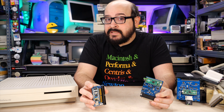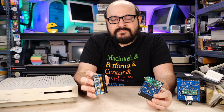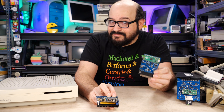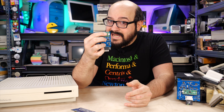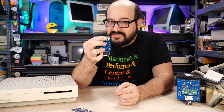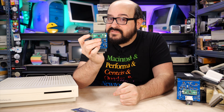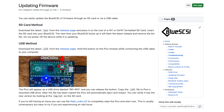Periodically, firmware updates are released by the BlueSCSI team to give us new features or improve performance. With the original BlueSCSI, updating firmware was kind of a hassle. But I'm happy to say that with the BlueSCSI version 2, updating the firmware is dead simple. Just download a file from the BlueSCSI website, hold down the little button on the Raspberry Pico board, and plug in a USB cable connected to your system. The system will show this as a USB disk, and all you have to do is drag and drop the firmware file to the disk. When it's finished copying, it will automatically eject and reboot. You can also update the firmware via an SD card.